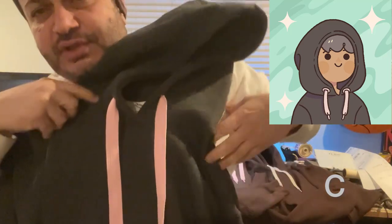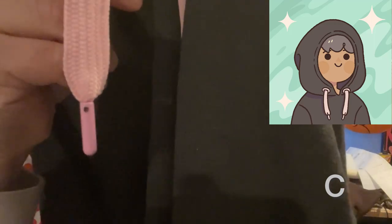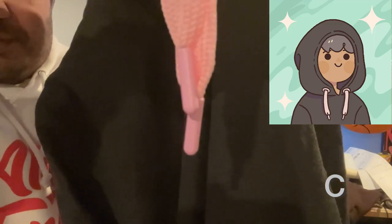All of these are in large size, and these also have metal lace ends. If you guys know the names of these things, please put it in the comments.